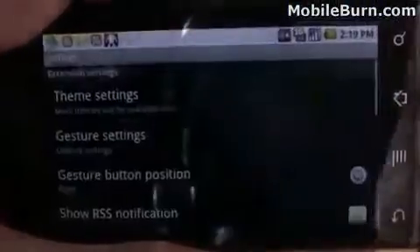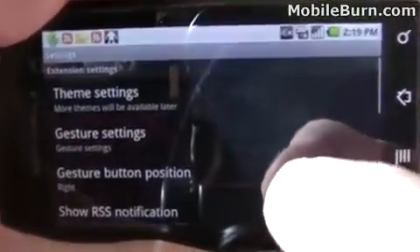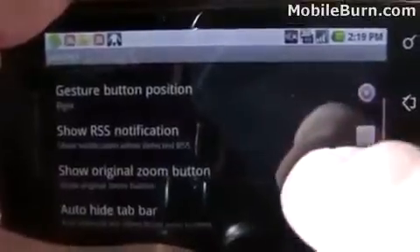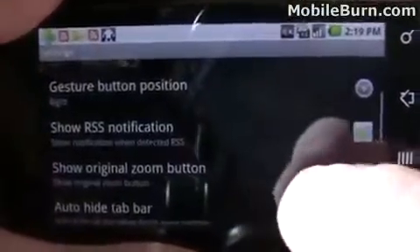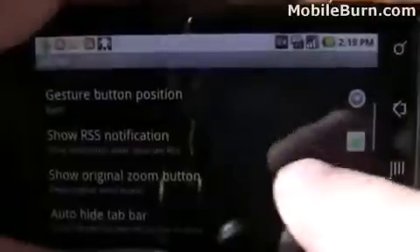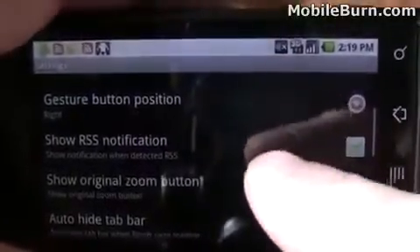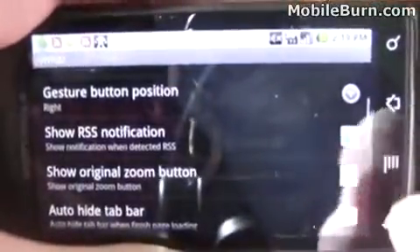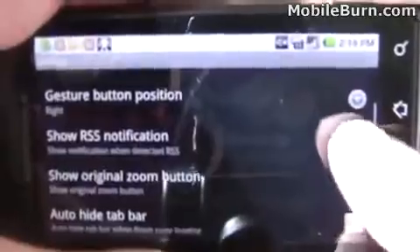Going through some of the settings on the browser, you can see there'll be themes available in the future, though there don't appear to be any right now. You can edit the gestures as I've shown you, and you can change where the gesture control shows up. Also, an interesting thing — you'll notice in the notification area there are a couple of RSS icons. This comes from the browser: every time you browse to a new site that has an RSS feed, it offers to add it to your Google Reader account. Unfortunately it does this every time, even if you turn it down, so it's probably best to turn off that feature right now.